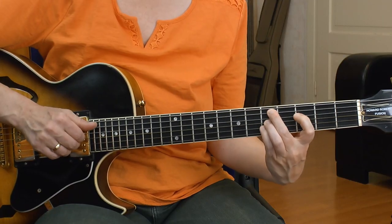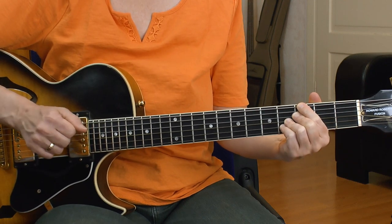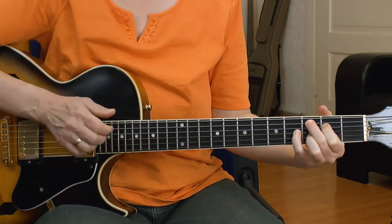We're going to be using the 2-5-1 in C major. That's D minor, G altered, and C major. I've made pentatonic lessons for the minor 7 chord and the major 7 chord already, but now let's take a look at the most common possibilities for all three chords.